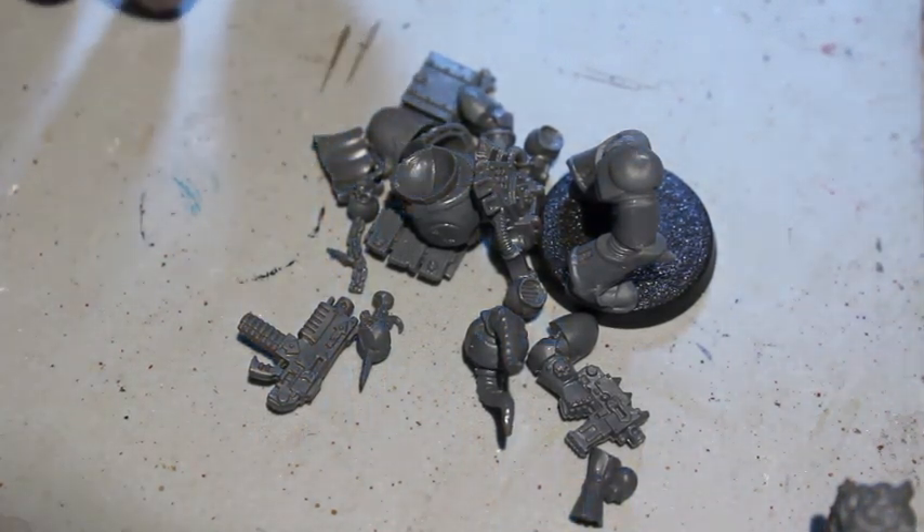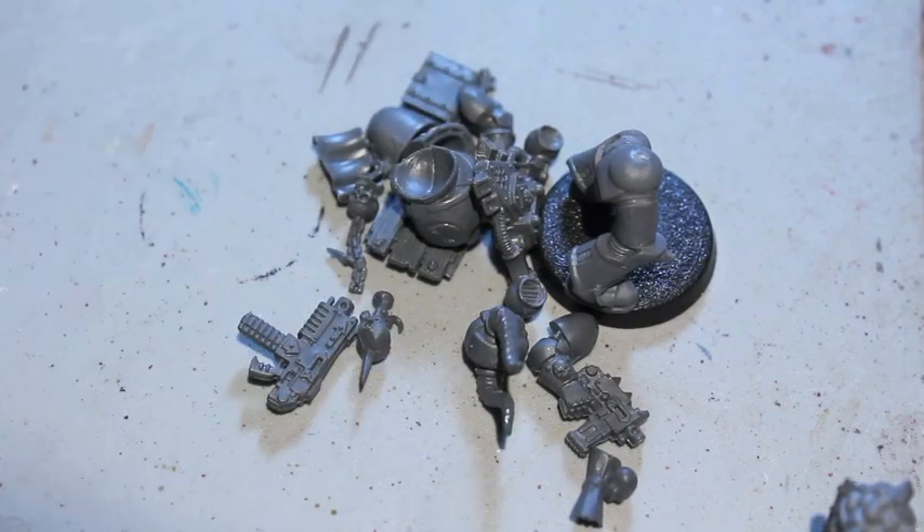What up, players? It's Warboss Tay up in this mud. Welcome to another episode of the Warboss Chop Shop.